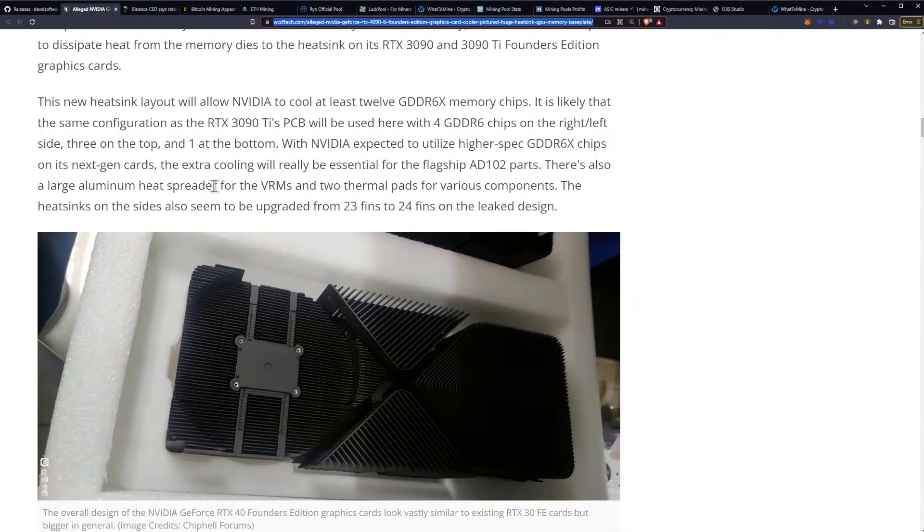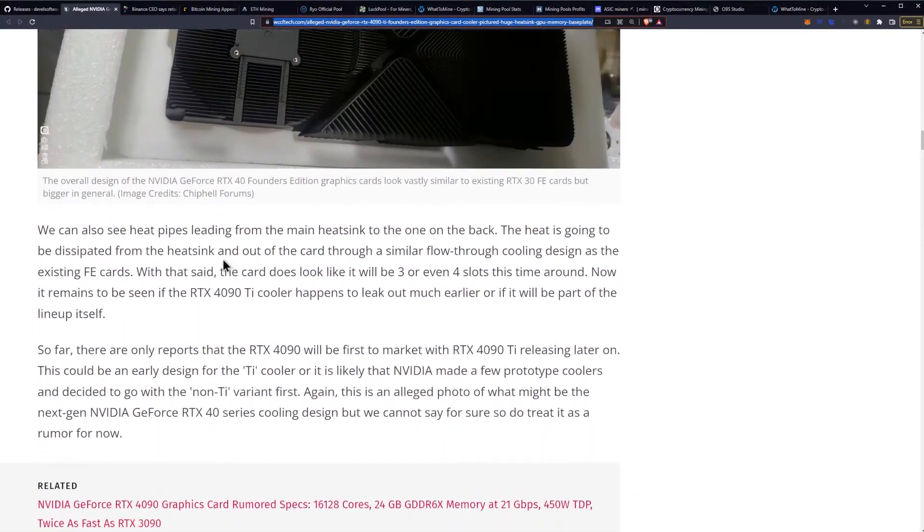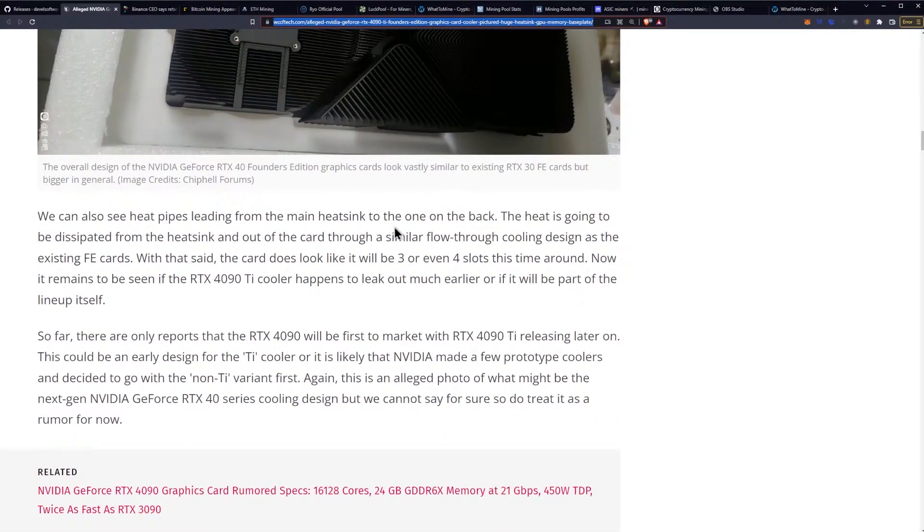There's also a large aluminum heat spreader for the VRMs and two thermal pads for various components. The heatsinks on the sides also seem to be upgraded from 23 fins to 24 fins on the leaked design, as you can see here. We can also see heat pipes leading from the main heatsink to the one on the back, with heat dissipated out of the card through a similar flow-through cooling design as the existing Founders Edition cards.